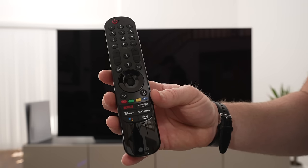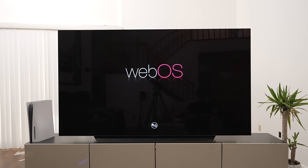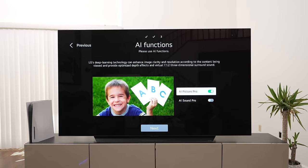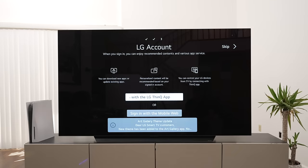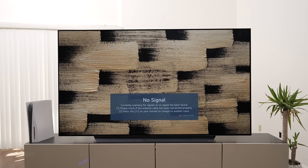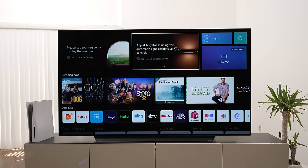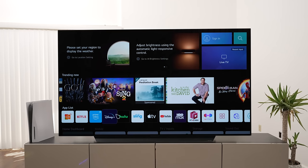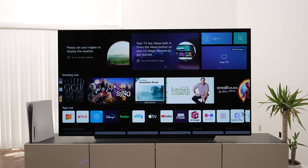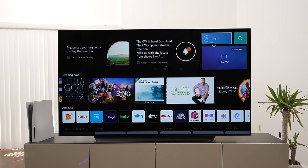Let's go ahead and fire this big boy up. The TV pops on to antenna TV but there's nothing available — at least I haven't searched for channels. Hit the home button and it brings you to the OS, WebOS 6.0 I believe, with the new processor. I think it's the same OS — I'll go into more detail about that on the review.